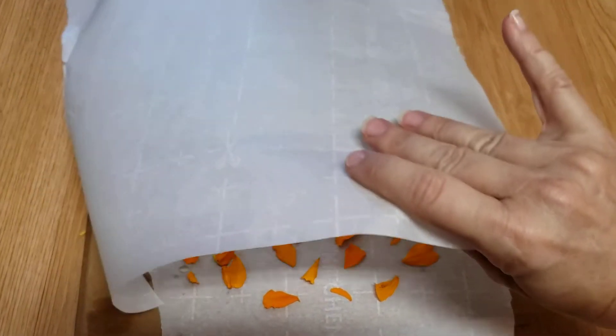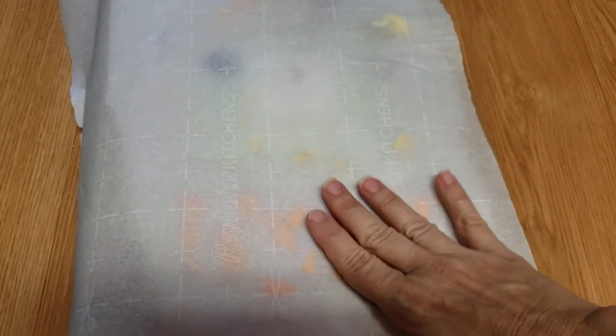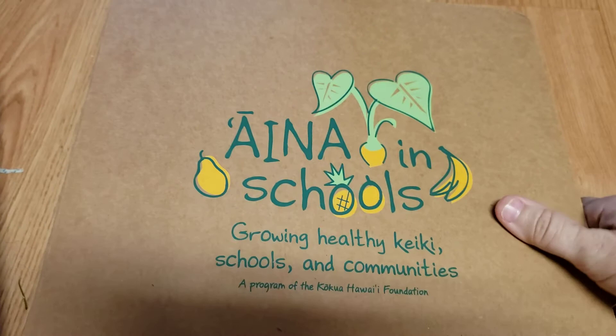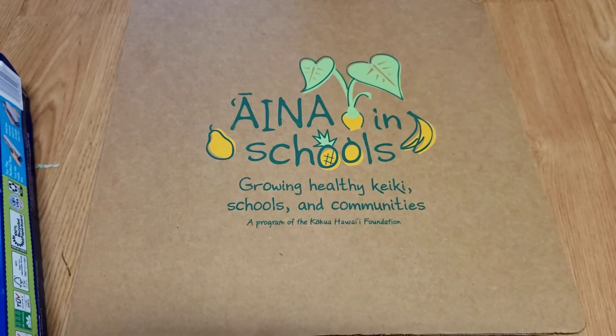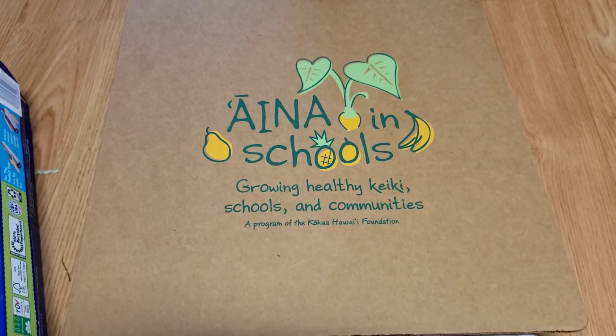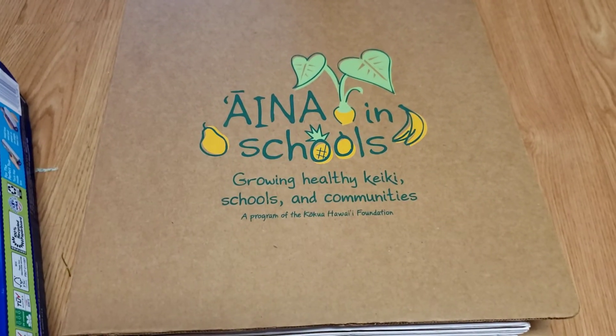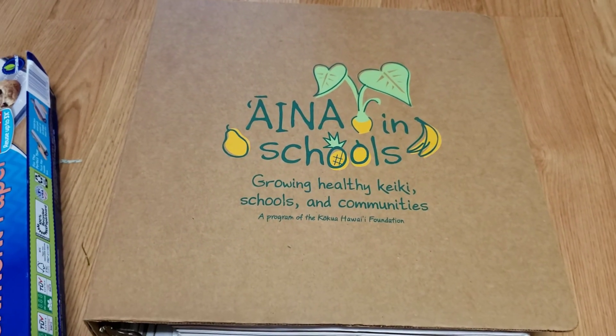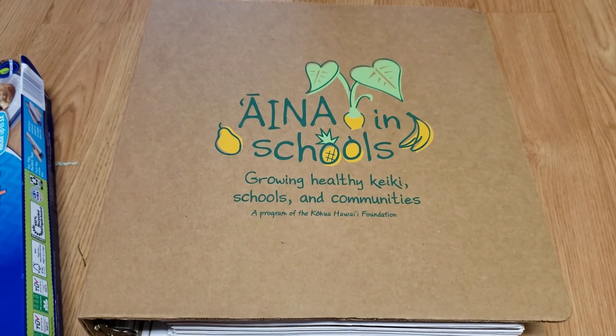Then what I'm going to do is take another piece of parchment paper and lay it on top like this. Then I'm going to take another really heavy book — I'm going to use my INA in schools curriculum because it's really heavy. See, another great way to use your curriculum — for all my fellow teachers! And I'm putting that on top. The reason why I'm doing that is because I'm just going to smash my flowers; this is going to make it really flat and it's going to preserve my flowers.